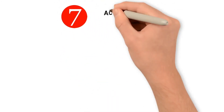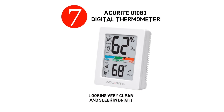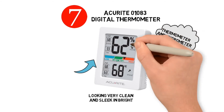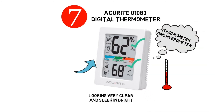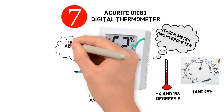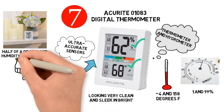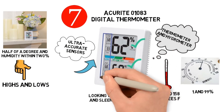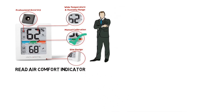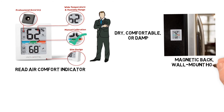At number seven we have the Accurite 01083 Digital Thermometer. It comes looking very clean and sleek in bright white surrounding the LCD screen. It is designed with both a thermometer and a hygrometer to gauge temperature and relative humidity, recording air temperatures between minus 4 and 158 degrees Fahrenheit and humidity between 1 and 99 percent. Ultra accurate sensors calculate temperature to within half a degree and humidity within 2 percent. It also has a colorized air comfort indicator in blue, green and red indicating whether it is dry, comfortable or damp. It can be placed with a magnetic back, wall mount hole or support stand.